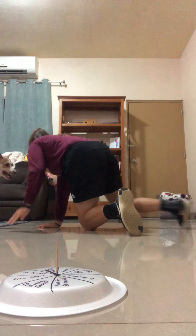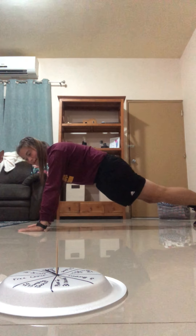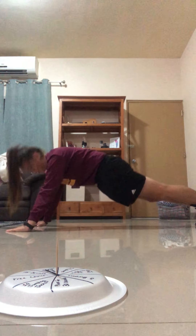Push-ups are pretty simple. Try to keep your back and your bottom low and equal. Go down and up — your arms should go to a 90-degree angle.